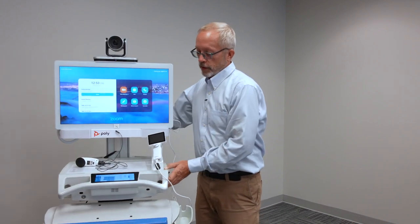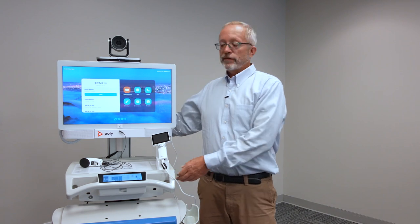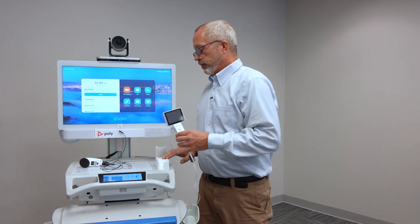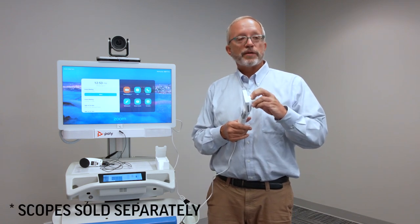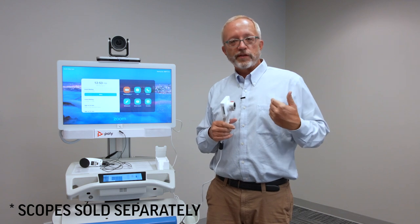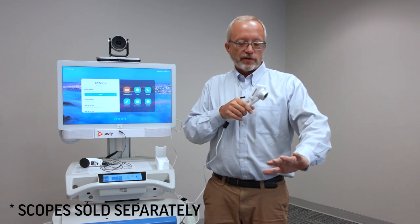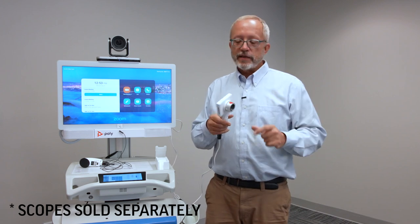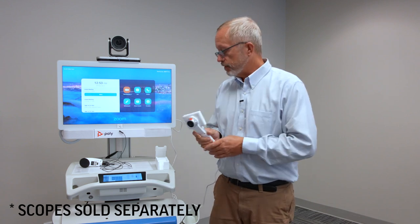That's super important for medical environments where I need to be able to do interactive examinations. So scopes like this GED-Med scope — in this case it's a general exam lens built onto it. The remote physician talks the person doing the exam, usually a nurse or medical assistant, through the exam. This is just a general exam for looking at the skin, but there is an otoscope attachment for looking at the ear and a variety of other attachments.